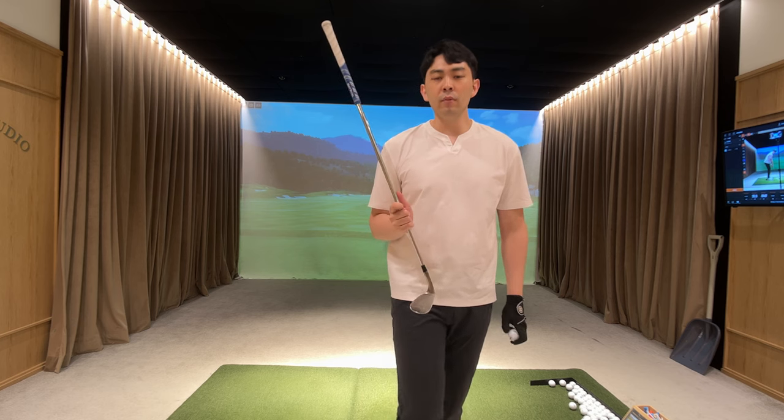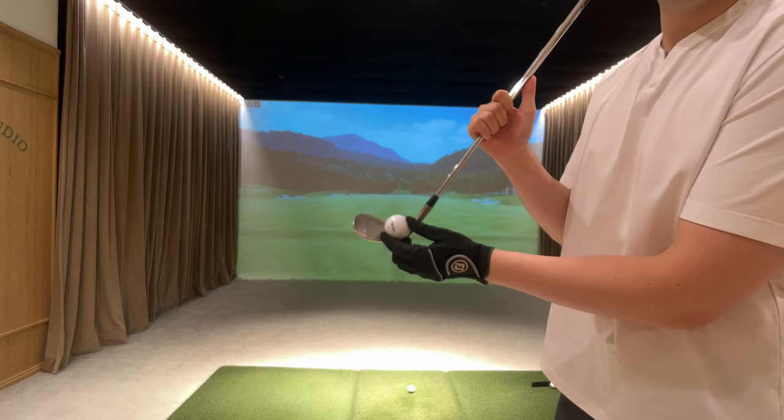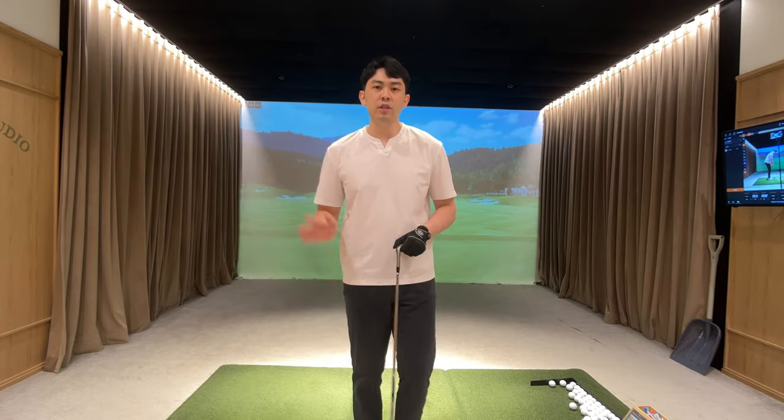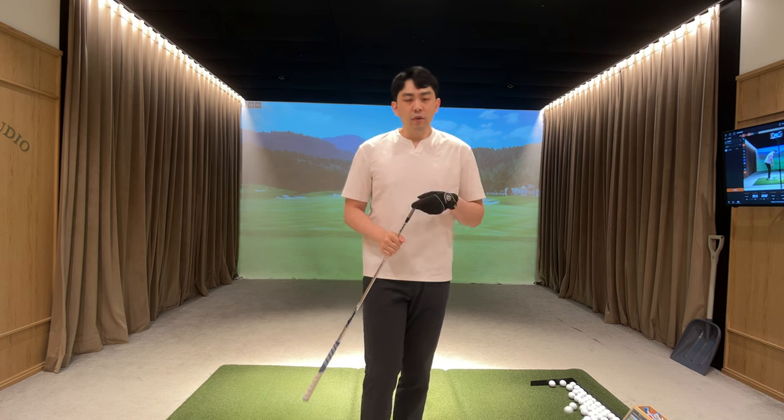For when beginner golfers shank the golf club, for most beginners they're shanking the golf club because they're hitting the golf ball out of the hosel — right here out of the hosel. That's why most amateur golfers shank the golf ball, because they're hitting off the hosel.